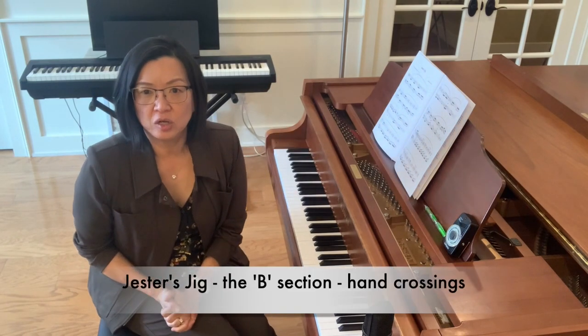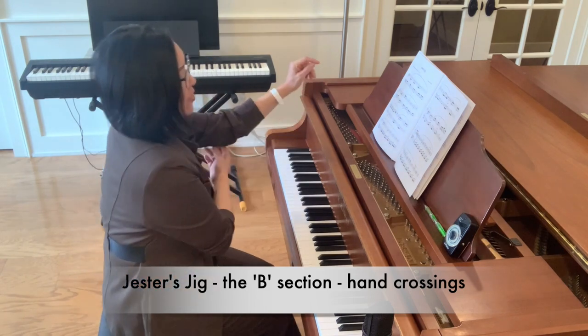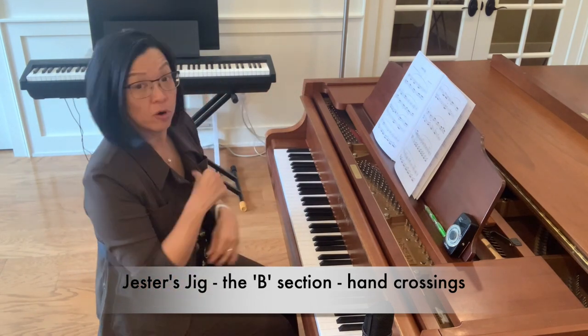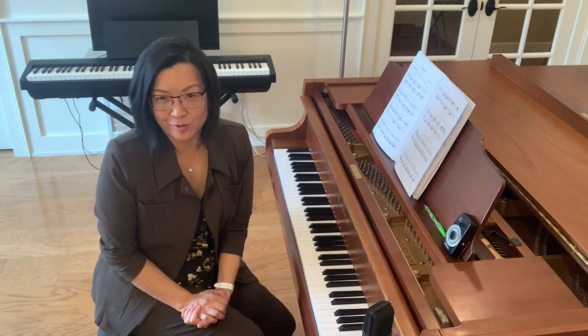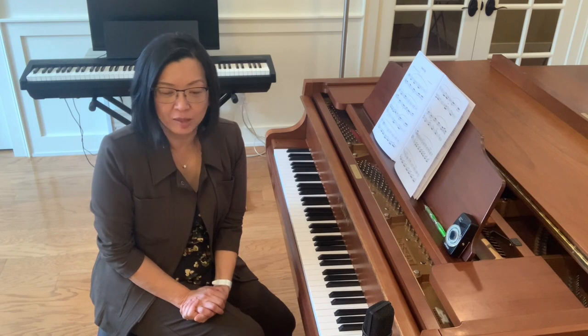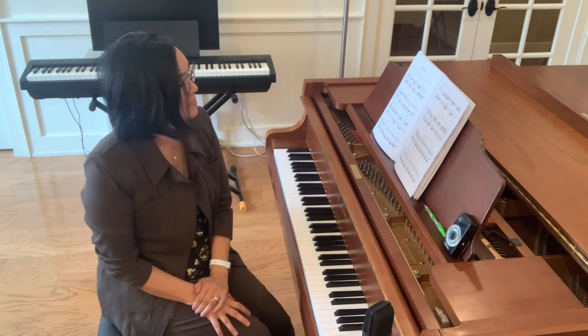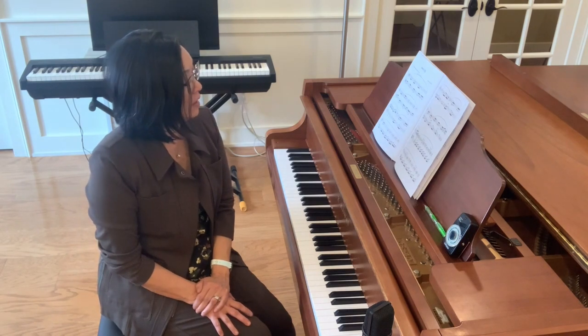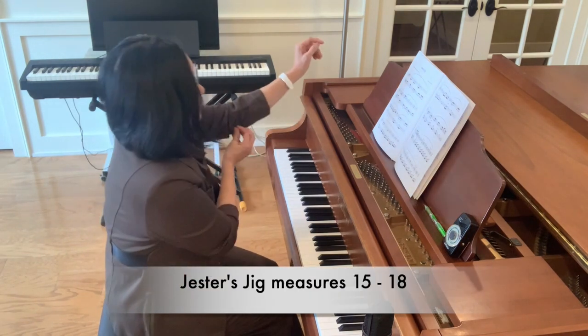The B section of Jessa's Jig opens with hand crossings, which I think are so fun. I always loved hand crossings as a student — you get them in Scarlatti and also in Bakshiks. I'm going to demonstrate measures 15 through 18 with the hand crossings.